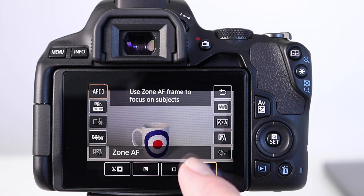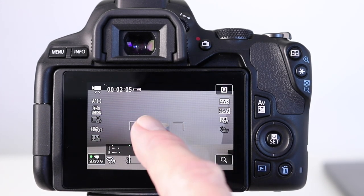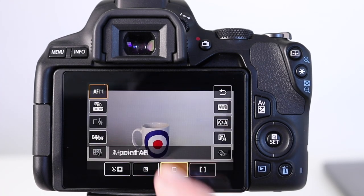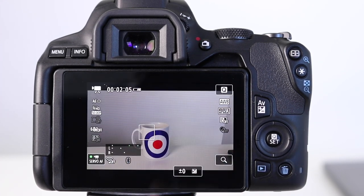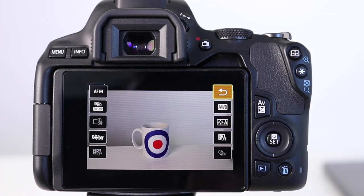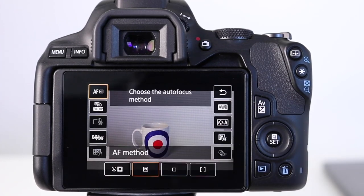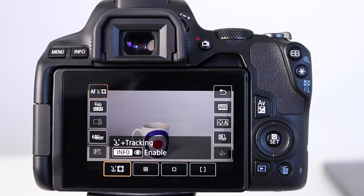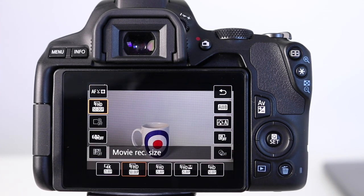Starting with zone focus — if we press the back symbol you can clearly see the autofocus area, which can easily be moved around using the touch LCD. Pressing Q again, we can select the next option which is one-point autofocus, and you'll see that the focus area is now smaller — again very easy to move around. The spot autofocus mode is ideal for specific focusing on a small area or subject, but my favorite here is face tracking mode, which I use all the time for my YouTube videos. From here you can also enable or disable eye detection.